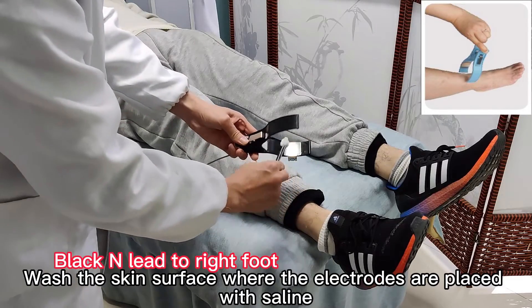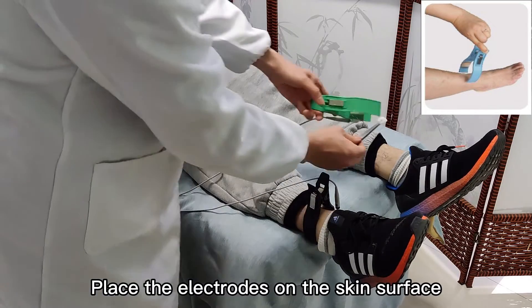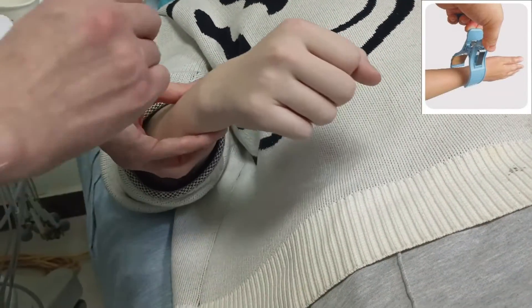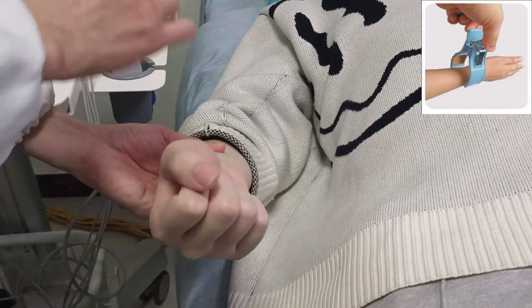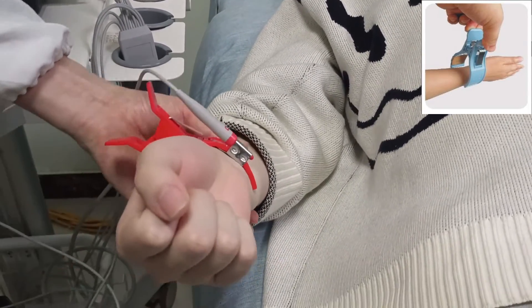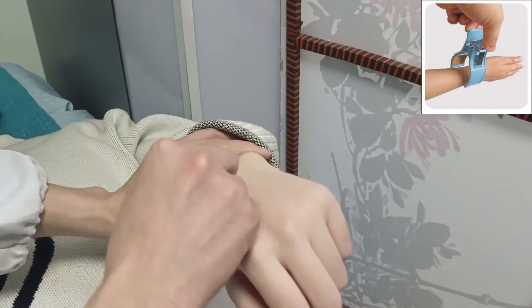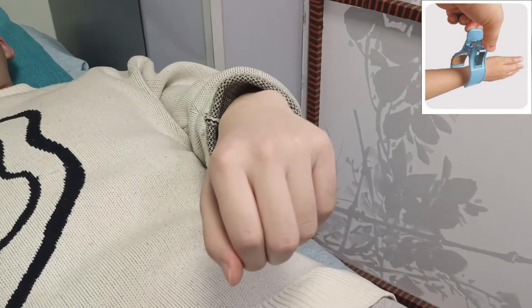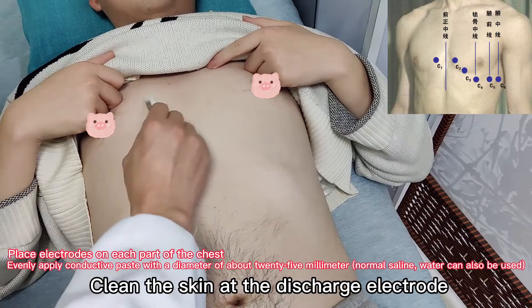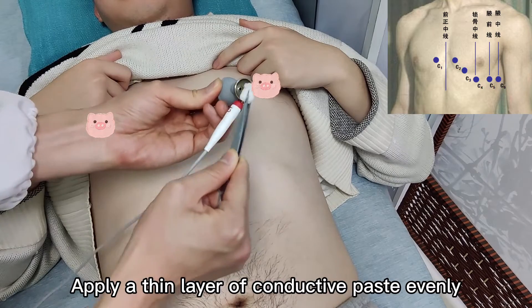Wash the skin surface where the electrodes are to be placed. Place the electrodes on the skin surface. Green F lead to left foot. Red R lead to right hand. Yellow L lead to left hand. Clean the skin as the discharge electrode and apply a thin layer of conductive paste evenly.